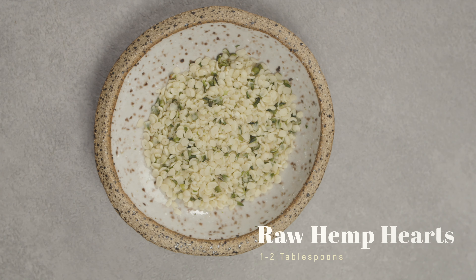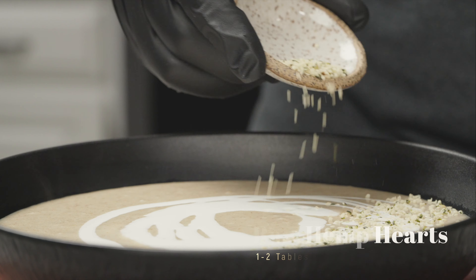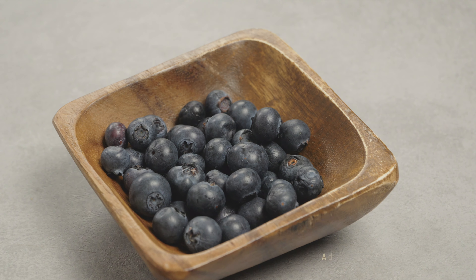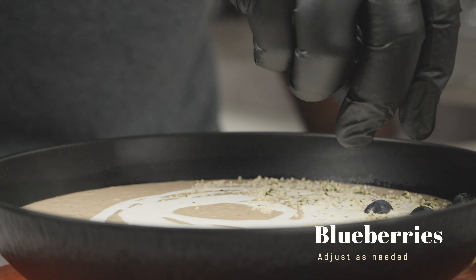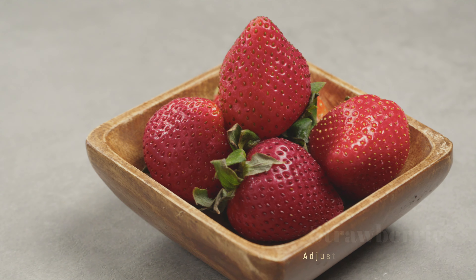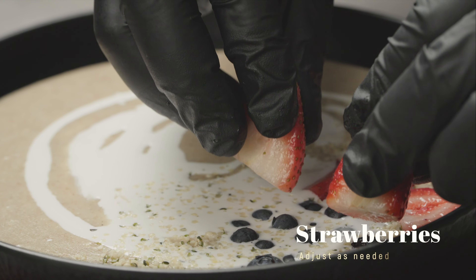To take this meal to the next level, add about one to two tablespoons of raw hemp hearts. Since tiger nuts are low in protein, adding hemp hearts will make up for the missing protein. At this point, you can garnish with all of the berries and fruits you desire. I'm going with some blueberries because they're about to go bad. Finally, I'm going to slice and add some strawberries — not only because they taste good, but also because they're about to go bad.